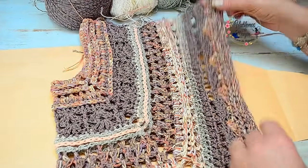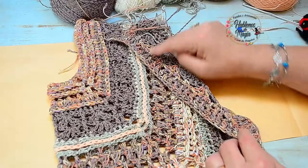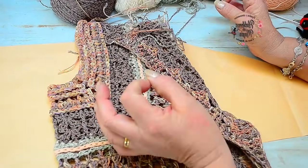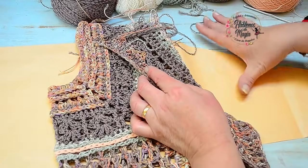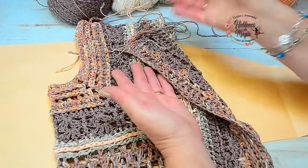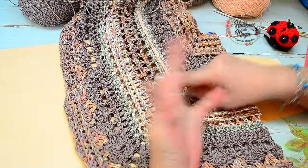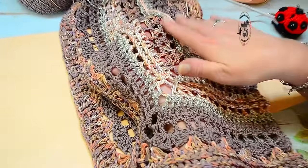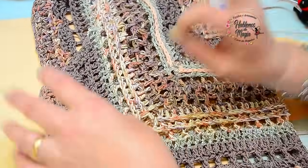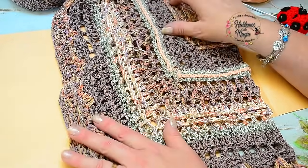Si quisiera hacer el modelo enterito, esto después se dobla como si fuese una sola pieza y lo pueden utilizar de la misma manera. Nosotros suponemos que esto sería la espalda y esto la delantera — se hace una sola pieza y queda bien también. Pero yo quería hacer, como siempre, un modelo un poquito diferente. Entonces jugué con colores, jugué con material, con puntos diferentes y con texturas. Son puntos súper básicos, no tienen ninguna complejidad, pero están combinados.